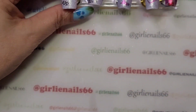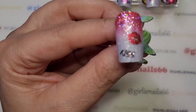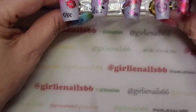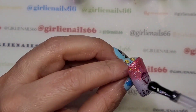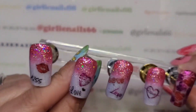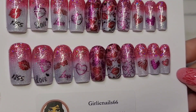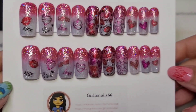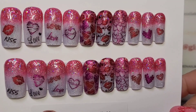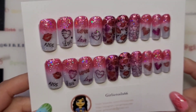I've brushed them all off, so now I'm going to base coat them and then top coat them. I've top coated and put them on their little card — I think they're so pretty. They're super shiny and super cute. I think the lips, the Amour, are my favorite. It's hard to say, they're all so cute. That is my Valentine set for today.